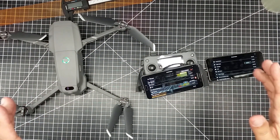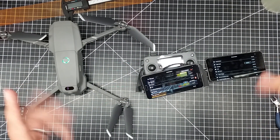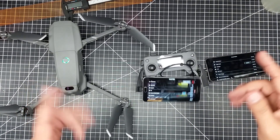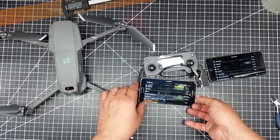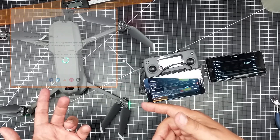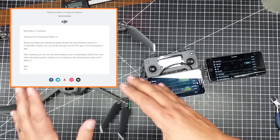Welcome to this edition of video drawn by DIY3Dtech.com. In this episode I'm here with the Mavic 2 Pro. One of the things I want to go fly this, but one of the problems is I noticed that I need to update the firmware.